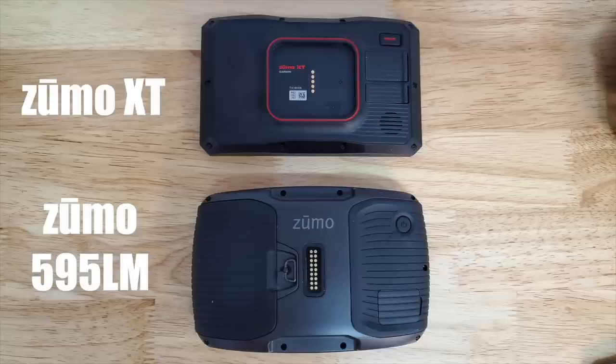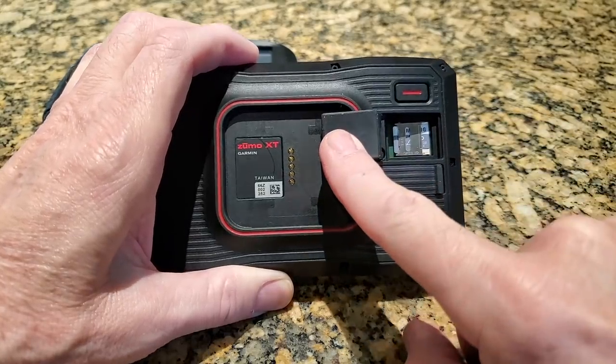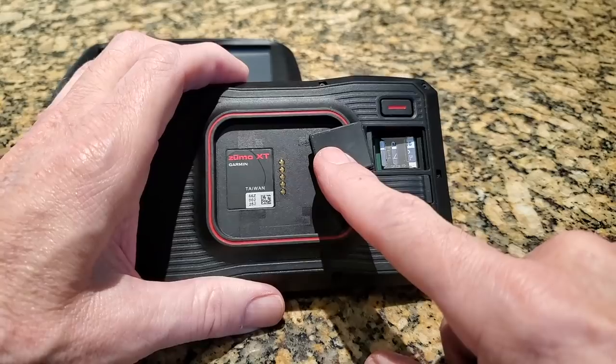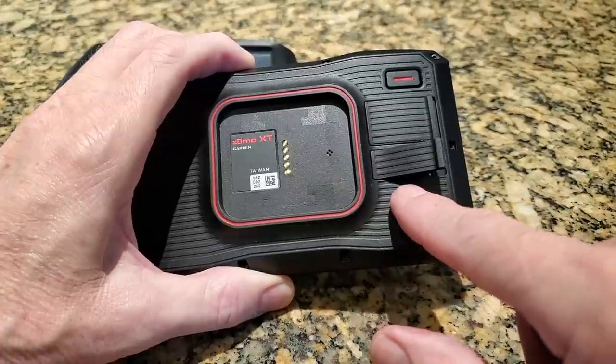On the 595LM there's a door on the left side where you can access the battery and the micro SD card, but this door no longer exists on the XT. I'm not sure how you replace the battery on the XT — perhaps you undo all the screws and take it apart, or maybe it's not even a replaceable battery. The micro SD card on the Zumo XT is hidden underneath one of the waterproof rubber flaps, which is a little difficult at first. The other waterproof rubber flap is for the USB connector, and for some reason Garmin went with the older style USB connector rather than the more modern USB-C.